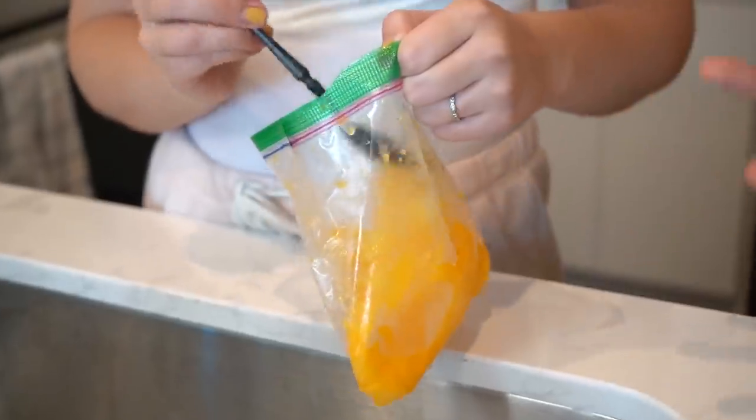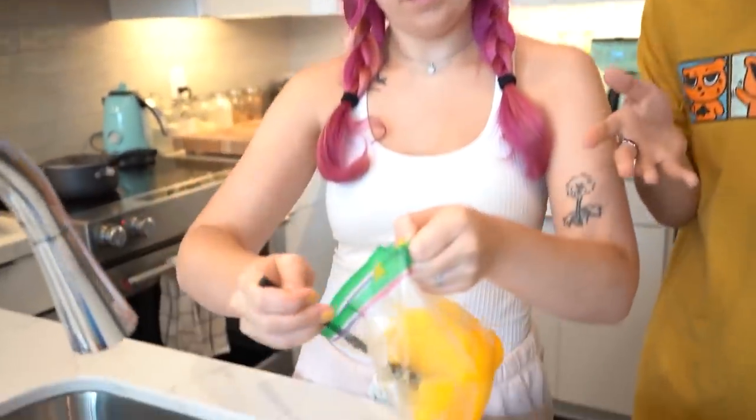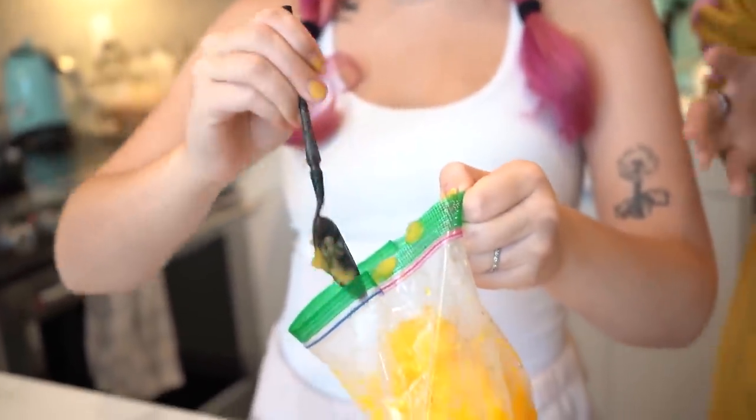Taste test! It's good. This is a very quick way to make ice cream. We have an ice cream maker at home but it takes like 45 minutes to two hours to make full-on ice cream. This is pretty good. If you want to make vanilla ice cream, just use heavy cream and sugar.